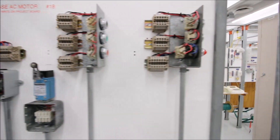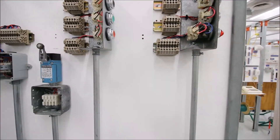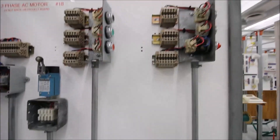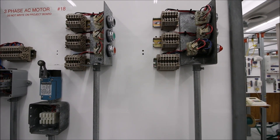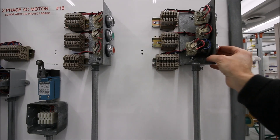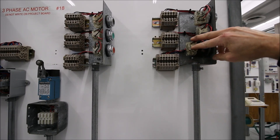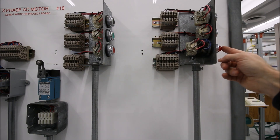Each of our push buttons goes to a separate terminal block. This one here is a lighted push button, so in addition to the normally open and normally closed contacts, we have a transformer for the light in the front.